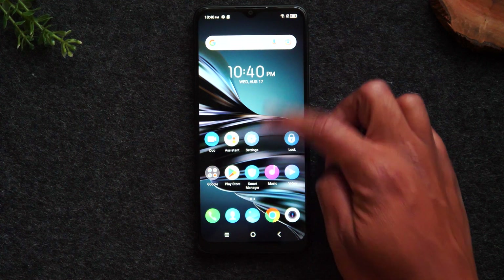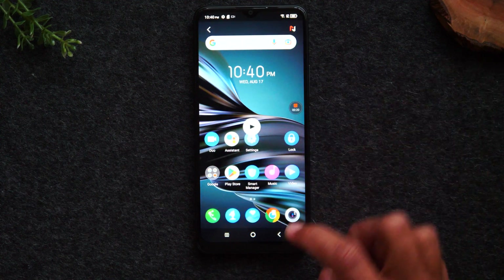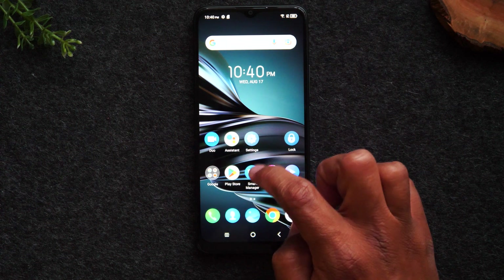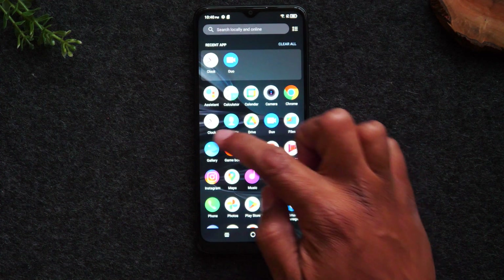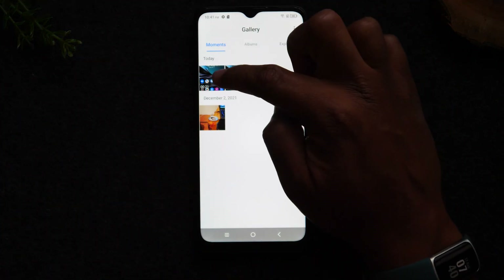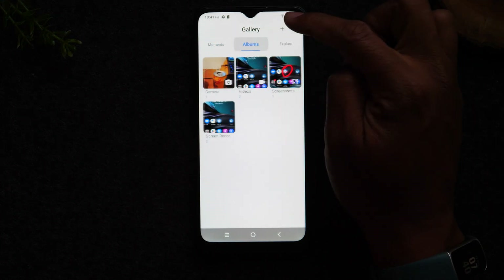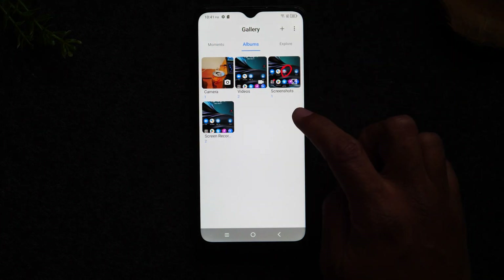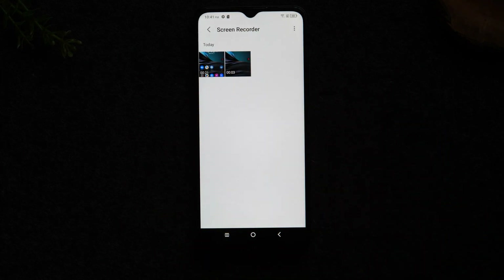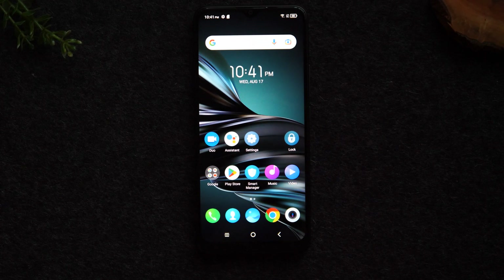If you swipe up and go to the gallery, we're in the moments tab and our screen recording is right there. If you go to albums, you'll have an album that says screen recorder. That's how you record your screen.